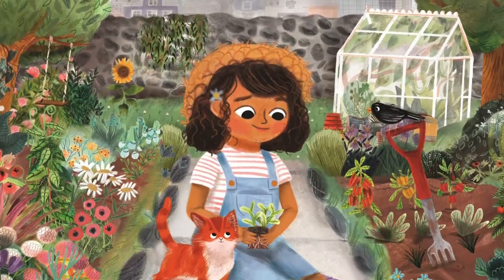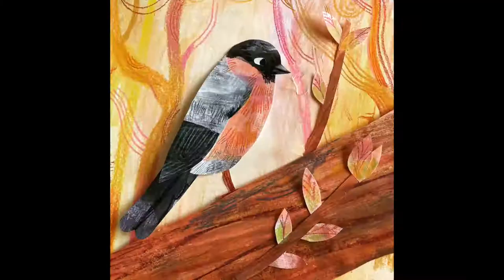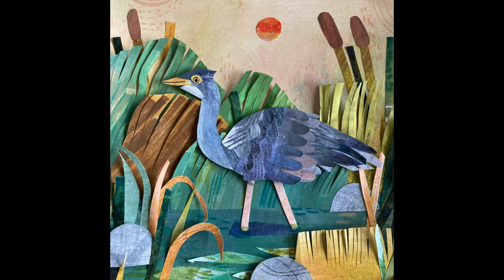Hi, I'm Emily Bray. I'm the illustrator of The Last Garden, written by Rachel Ipp, and today I'm going to be showing you how I make my cut paper collages. So let's get stuck in.